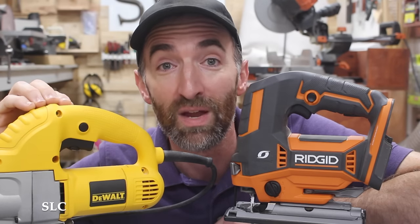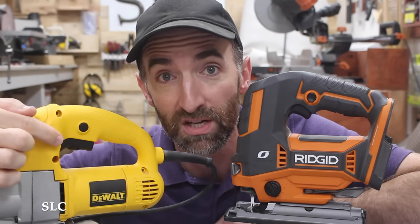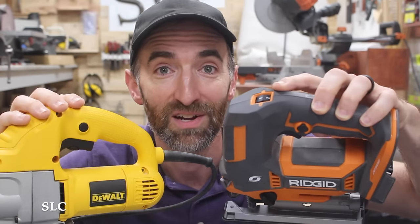Another adjustment you need to know about is the rate of speed of your blade — in other words, how fast it's going to go up and down. Sometimes those adjustments are right here on the trigger, and sometimes it'll be in another location, for example right here on the top.